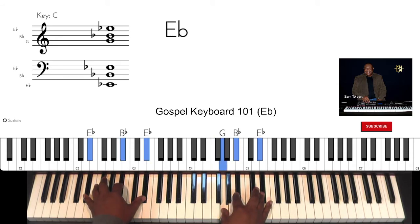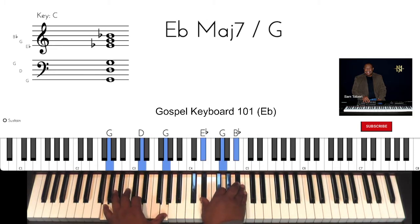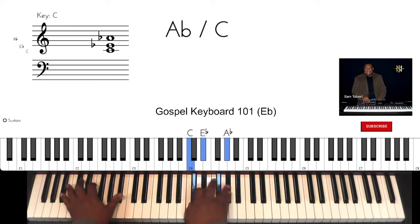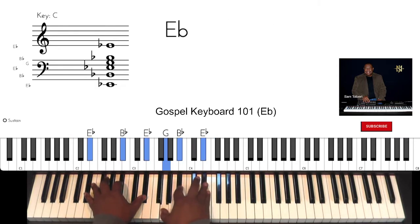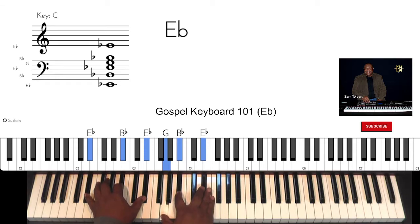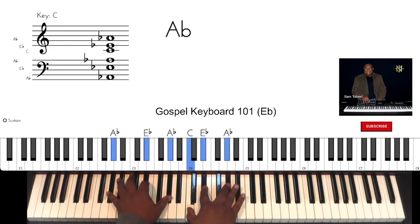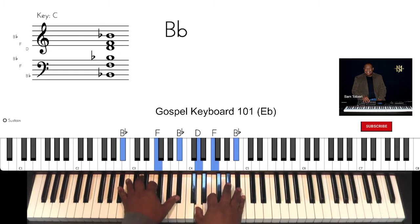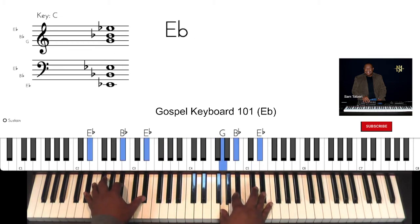Pause and hold it right there. And now back down. Nice full chord. One more time. And pause and hold. Make sure that your hands are all comfortable. And downward.